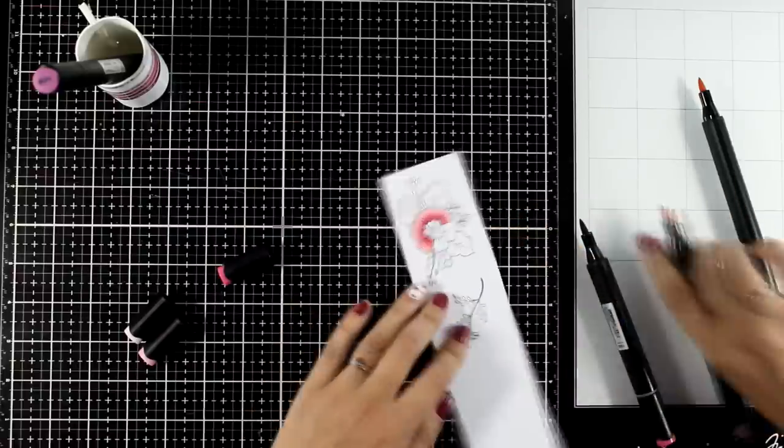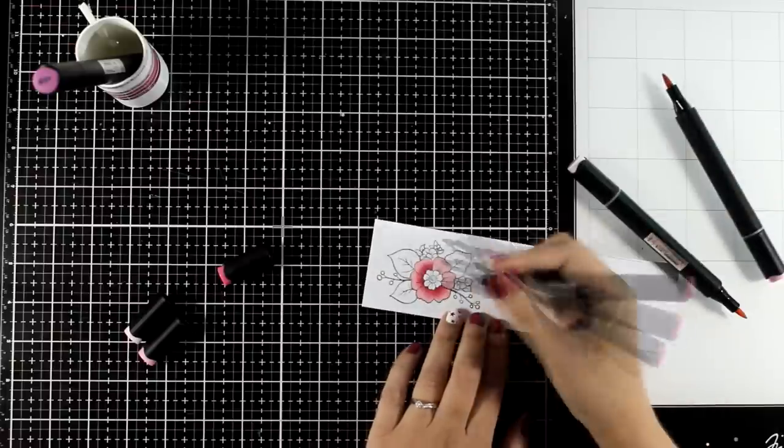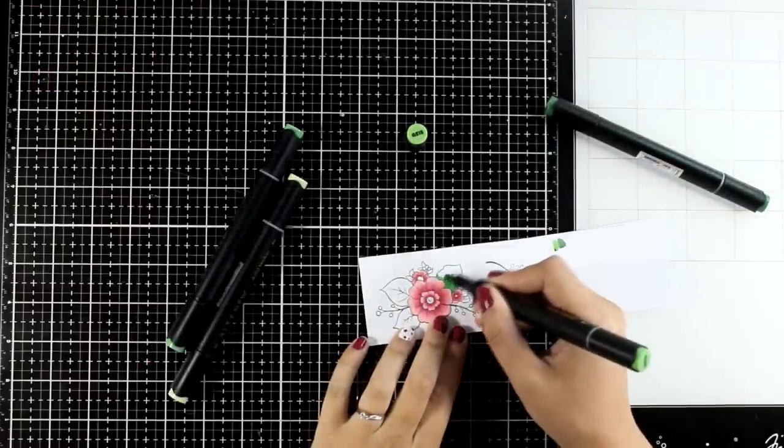For coloring my flowers, I went with the set called Cherry Blossom — one of my favorites, I keep on grabbing it again and again. And for my greens, I'm using the set called Green Valley.